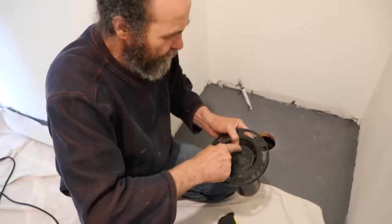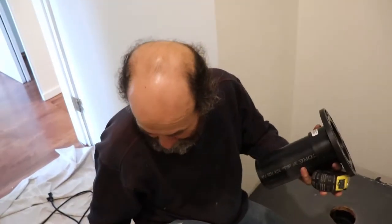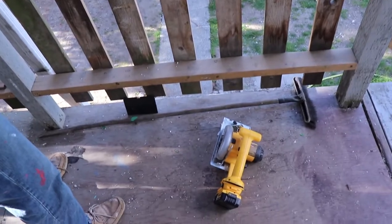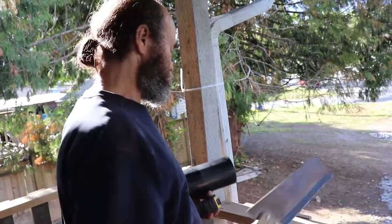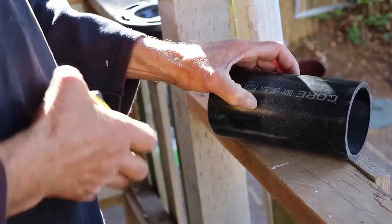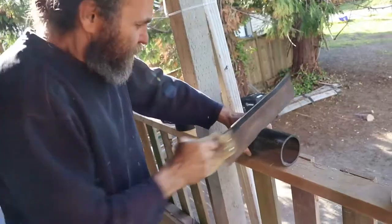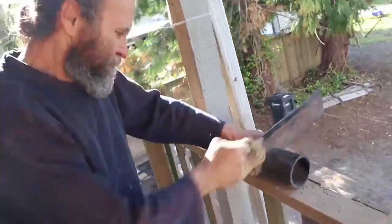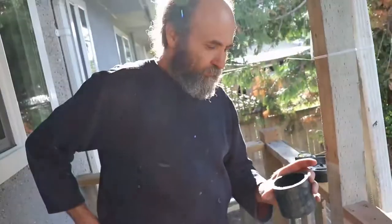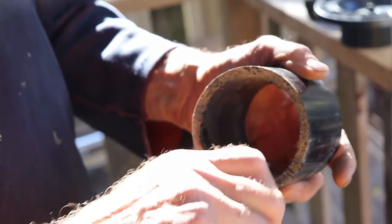I'm gonna step on this side and just cut part of it off. At the same time I'll knock this part out. This ABS pipe can be cut with just an old hacksaw — nothing too crazy. Let's see if we can do it.